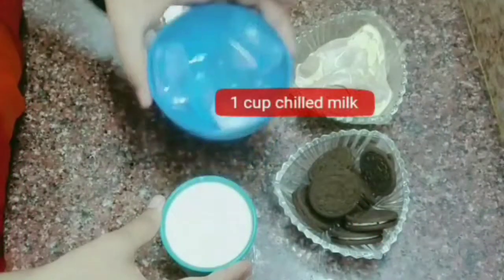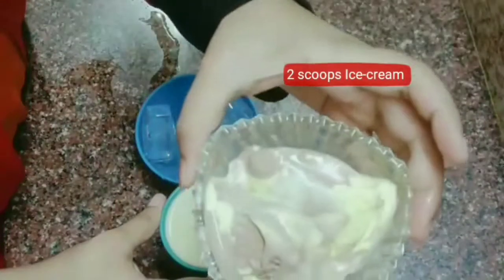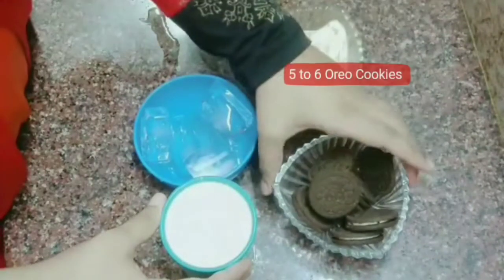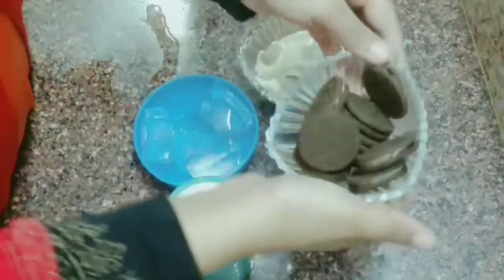One cup of ice cubes, two scoops of ice cream, and Oreo biscuits. One serving is 5-6 Oreo biscuits.